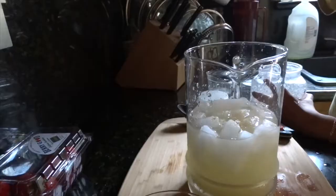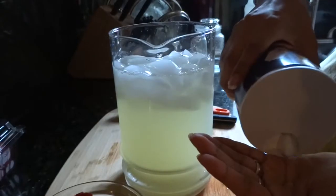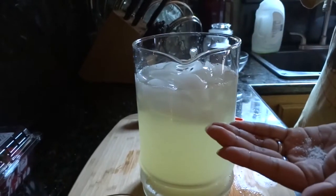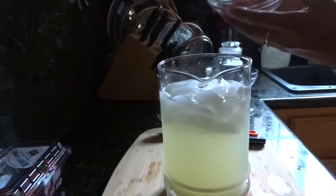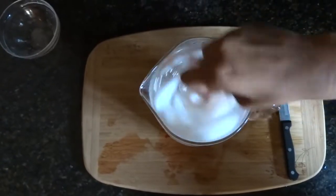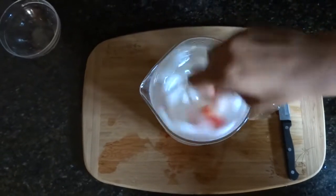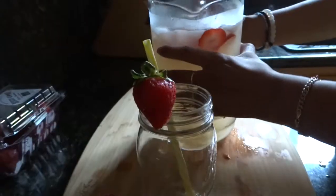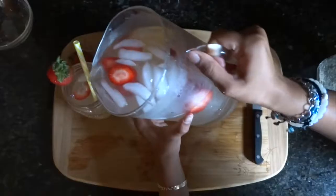Then you add four scoops of sugar. Then you add a pinch of salt. Then you add your strawberries. In case there is any excess of salt or sugar, you mix it all together. And there you have your strawberry lemonade.